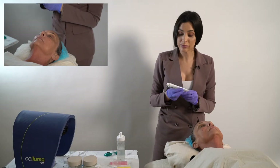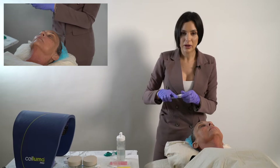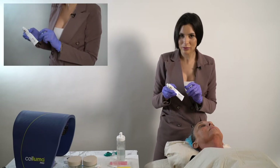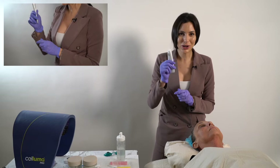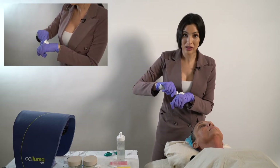We need to get the client numb so it's a comfortable treatment and they don't feel anything. The manufacturer's description recommends using a very small amount and waiting for up to 45 minutes. Ain't nobody got time for that — I'm going to show you my trick for speeding up numbing and getting your client numb within about 10 minutes.